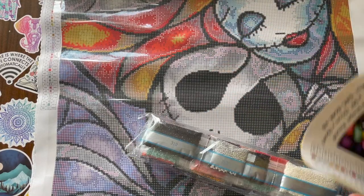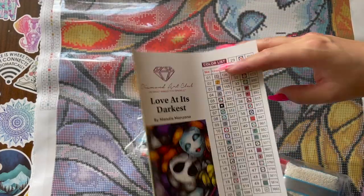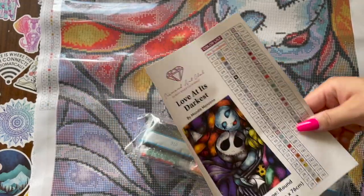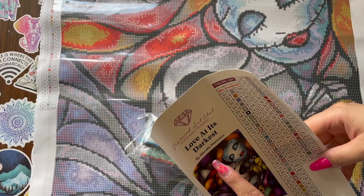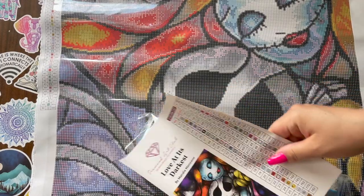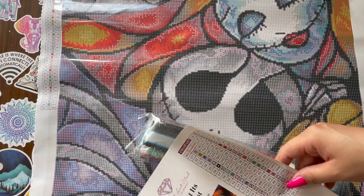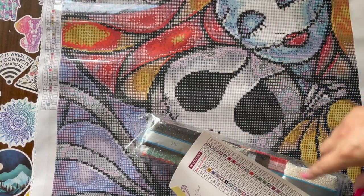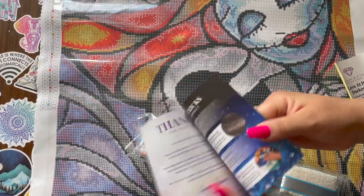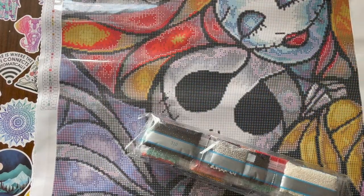Here are the drills and here we have the schematic, so it tells you all the colors and DMC numbers. This has 50 colors which is amazing. It's by the artist Mandy Manzano. This right here is a sticker sheet so that if you put the drills in little zip baggies or containers, you can cut these out and place them on your containers. It also comes with step-by-step instructions.